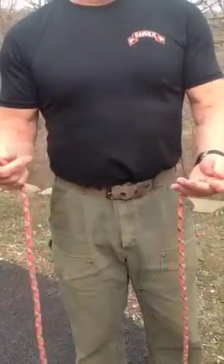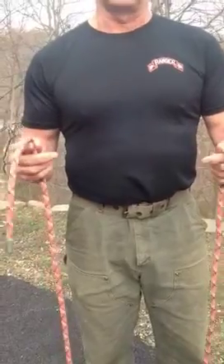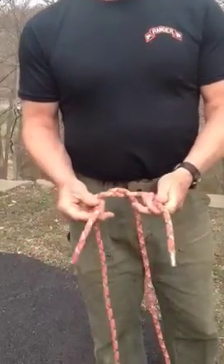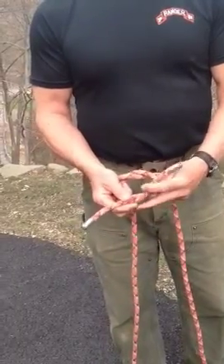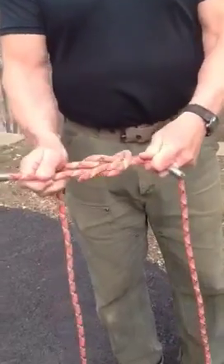If you're going to join a rope of equal diameters together, you join them with a square knot. Start with basically an overhand knot, and then if you came under here, you have to go under the adjoining rope as such. That's a square knot.